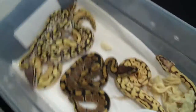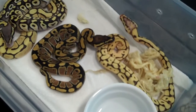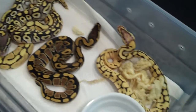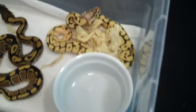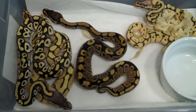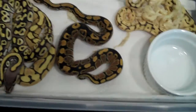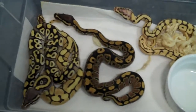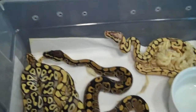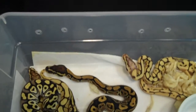I was surprised that that big female Mojave only laid six eggs. I think the smallest one, which was the triple gene, weighed out at 84 grams right out of the egg. I was quite shocked at that. Normally they're around 60, 70 grams.